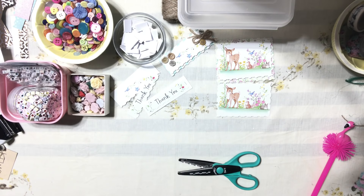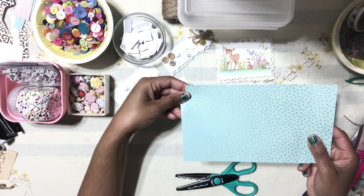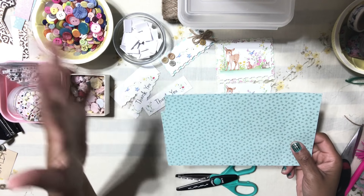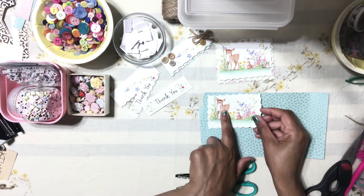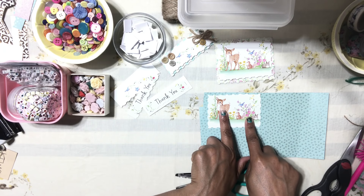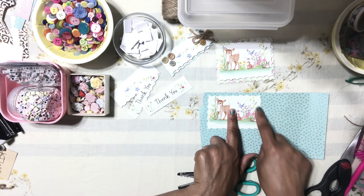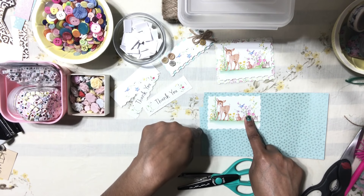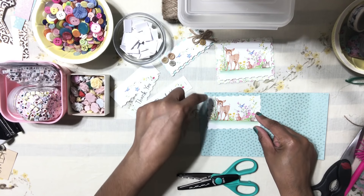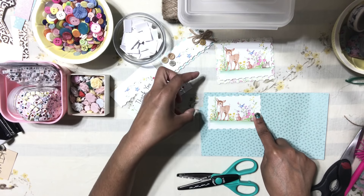Now let's work with the little deer. I have some extra scrap paper here from another project. I'm going to back this gorgeous little deer onto this paper. Use the paper as your guideline — use your little embellishment as a guide and trim the paper, making sure the backing paper is a little bit bigger in size so it can pop out.